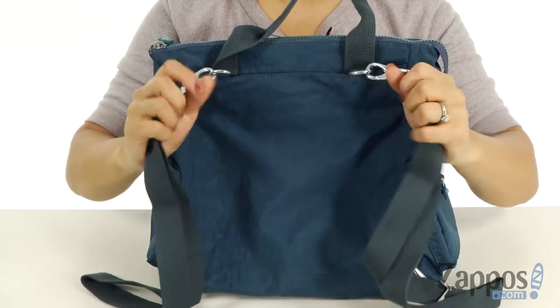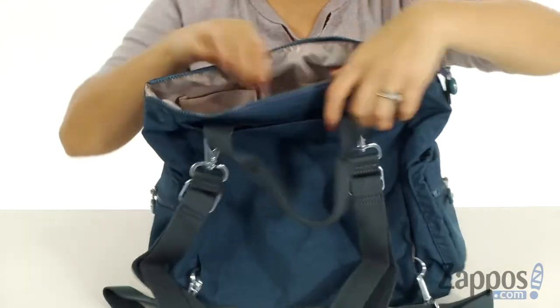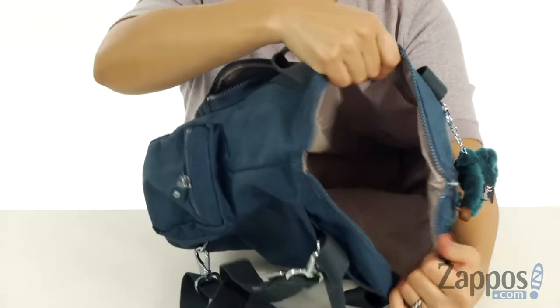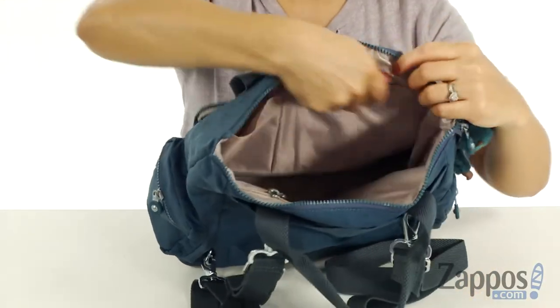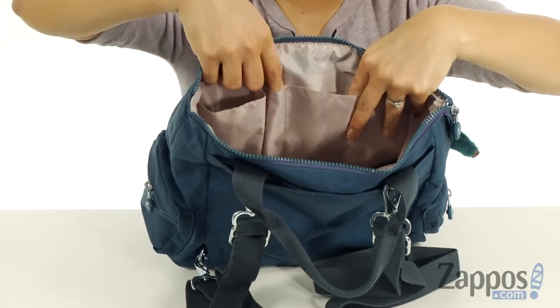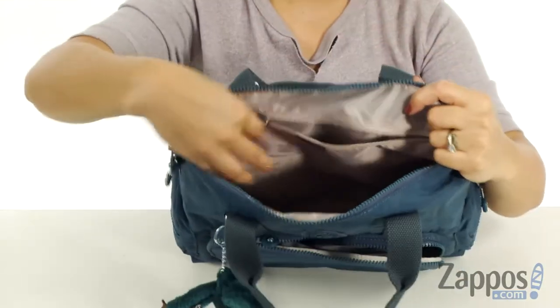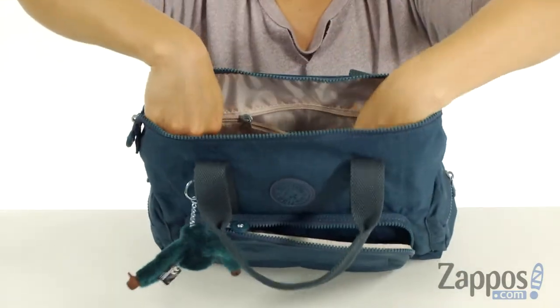There is also a slip pocket in the back big enough so you can throw a magazine in there. There are also removable, adjustable, and convertible shoulder straps. There is a zipper to the main compartment and when you open it up there's lots of space and it's nicely lined. There are also two slip pockets in the back and a little pocket for your pen so you can keep it nice and safe.